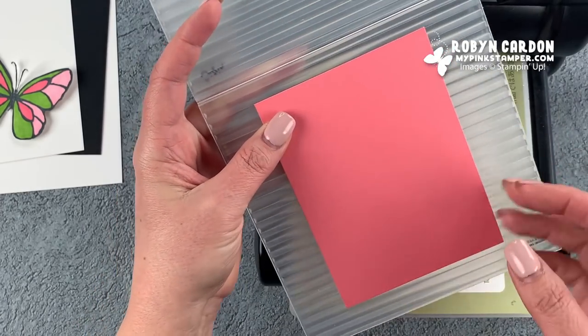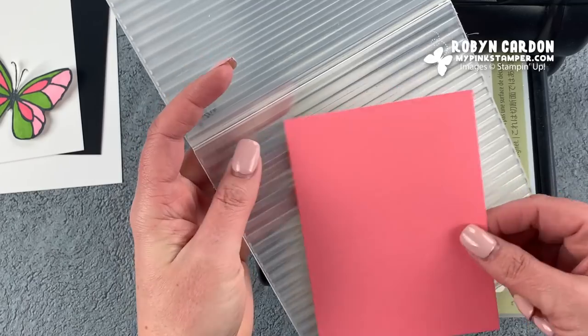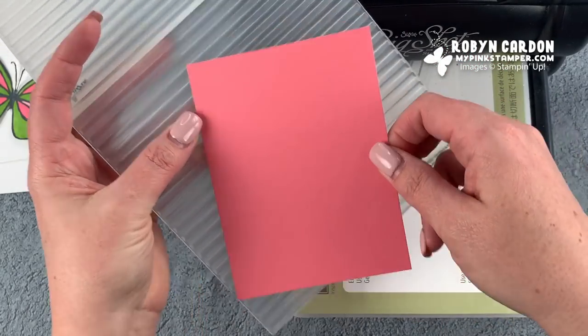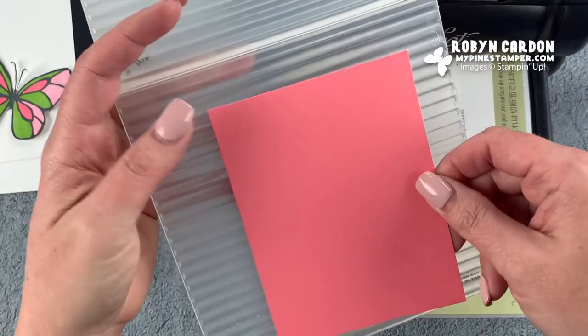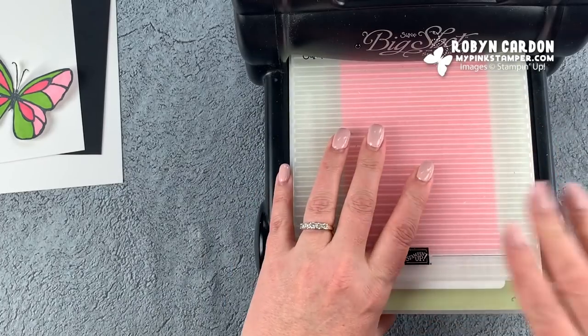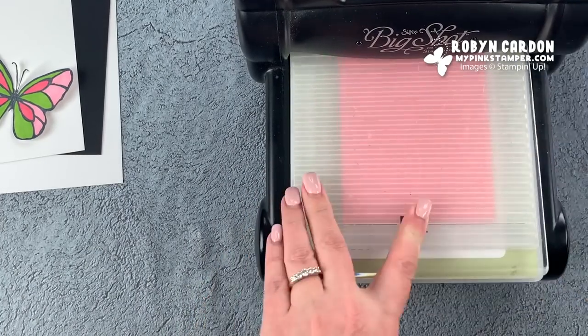I love the corrugated embossing folder because it's six by six, so you can do the lines either way, at an angle, or just a portion — there's a lot you can do with it. I'm going to run the lines this way and run it through.